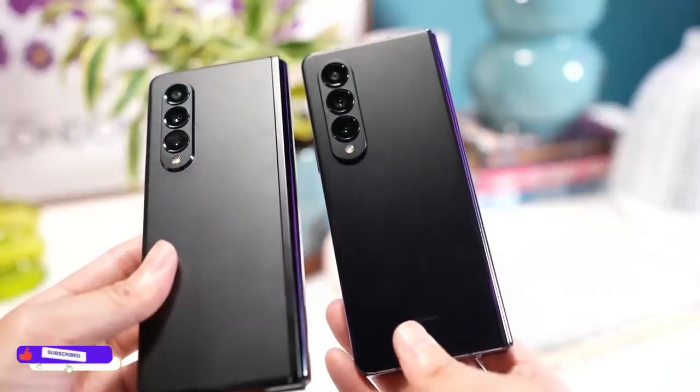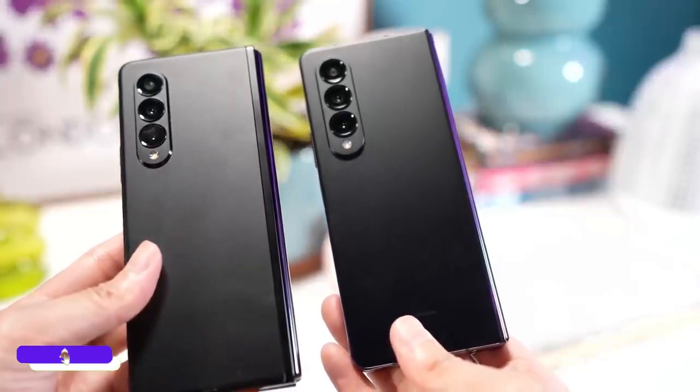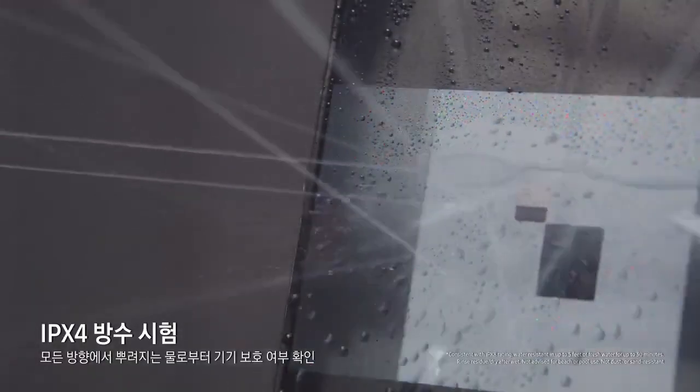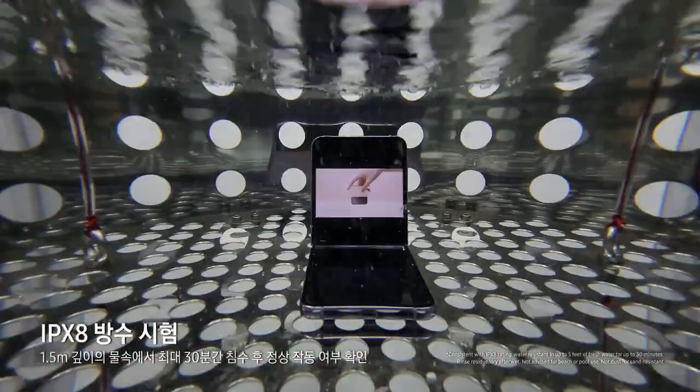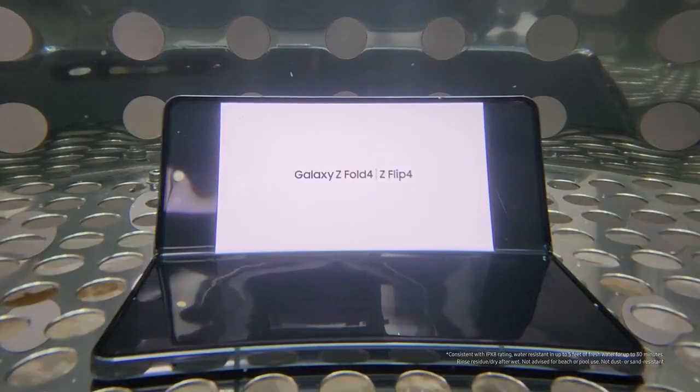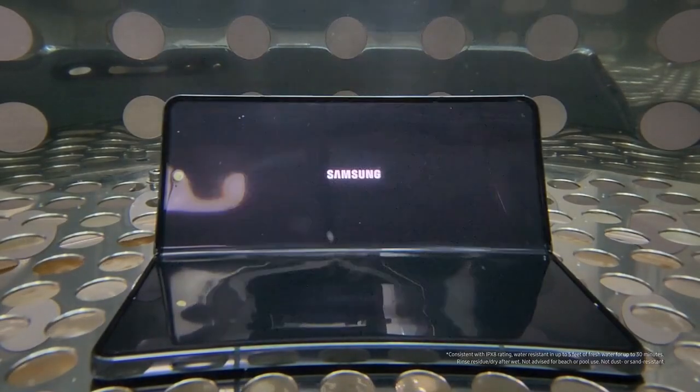Have you ever wanted to put your phone in water or use it in the rain? Samsung did it for you — the Z Fold 4 comes with IPX8 certification, which means it can handle water. But don't put your Galaxy Z Fold 4 near the beach, because it is not dust resistant and that can affect the hinge.